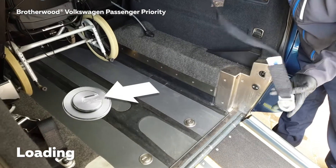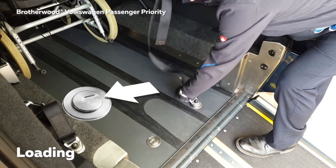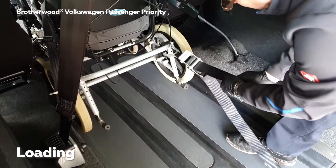The rear restraints on this vehicle operate via carabiners. They are fitted with a horseshoe at the bottom which clips in from the outside into the centre of the vehicle and then twists around to lock. These can then be attached to the back restraint on the wheelchair.